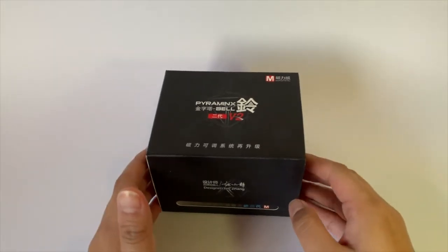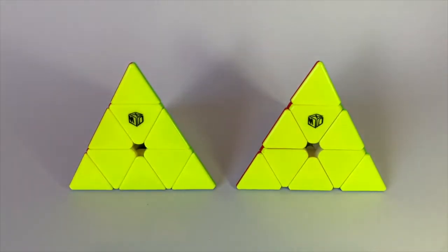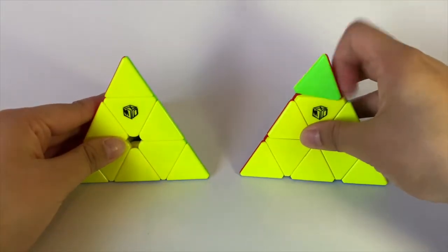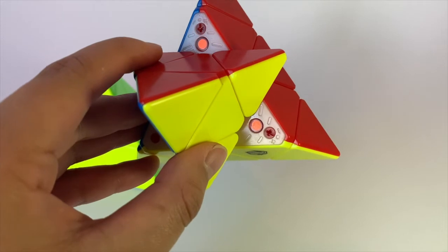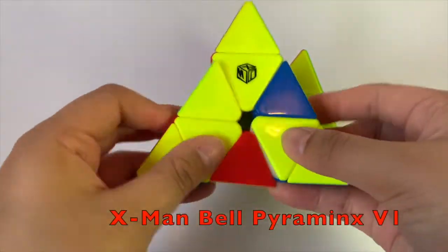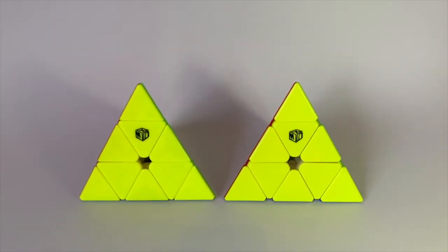This is the X-Man Pyraminx Belt V2 — so looking forward to cracking this one out. They are the same size and the colors are very much the same. The new one's a bit lubed on the outside; this one's probably been dropped more though — it feels different. Here you can see the adjustment to the magnetic setting: turn it towards a plus sign it becomes stronger, turn it towards a negative sign it becomes weakened magnets. This is just crazy smooth — like, what the hell. You can hear it's a little more clicky. Can you hear how much quieter that is? A very very impressive Pyraminx.